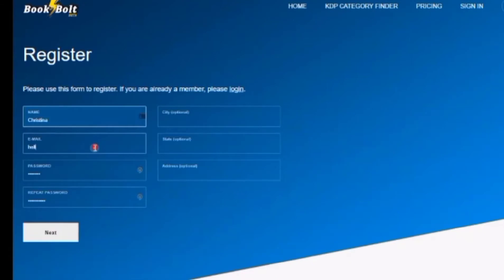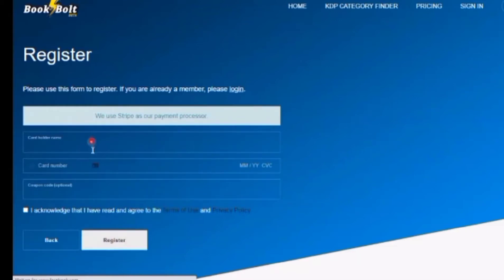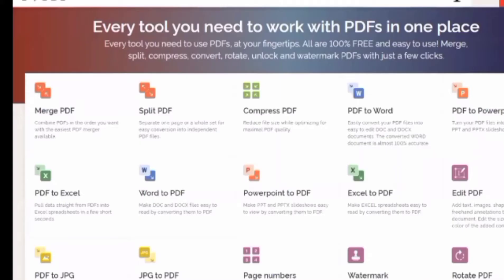Fill in the empty boxes: your name, email, and password, then click Next. You'll need to continue filling in the cardholder name, card number, and coupon code. Remember to check the acknowledgment box and then click Register. Now let's go to iLovePDF. iLovePDF works with PDF files — this PDF merger is free and easy to use, and you can combine PDFs in the order you want.